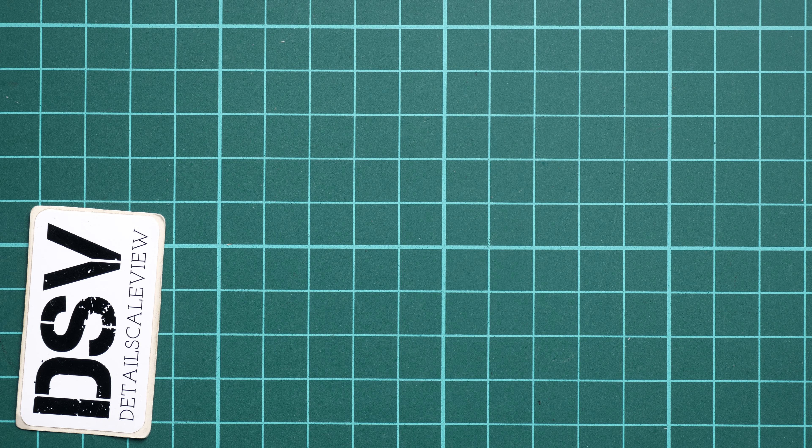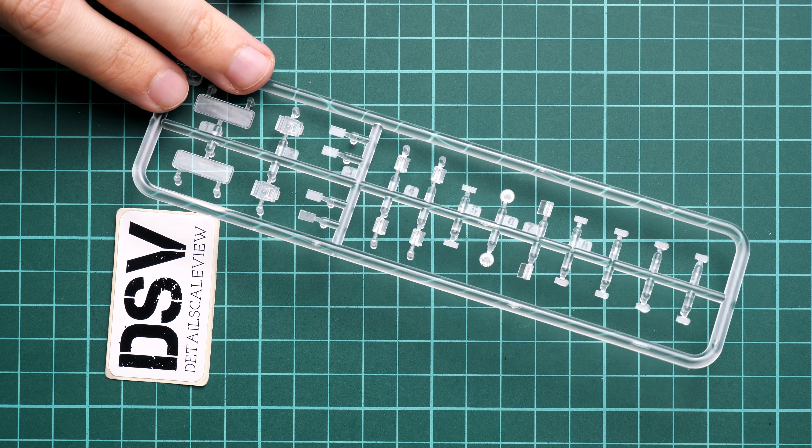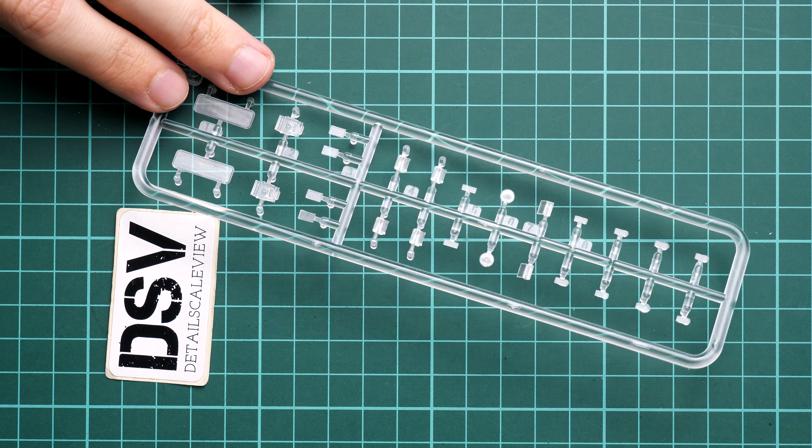This is a top-opening box. Inside, all parts are sealed into one plastic bag with the assembly manual on the bottom. I'll open the plastic bag with scissors. In the meantime, I can remind you that I've checked other versions of the M3 Stuart from Miniart on this YouTube channel — you can find them easily, and there's also a link to the review article in the video description with detailed photos of the parts.